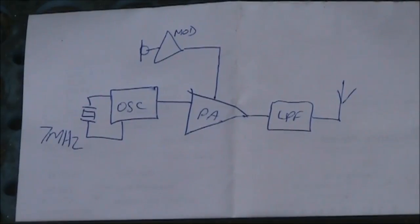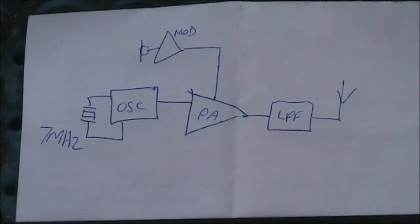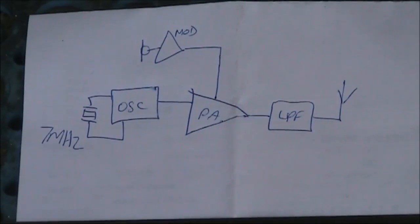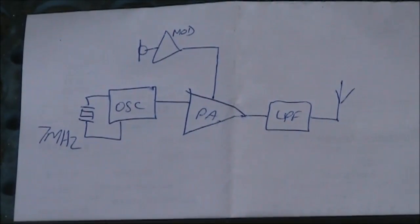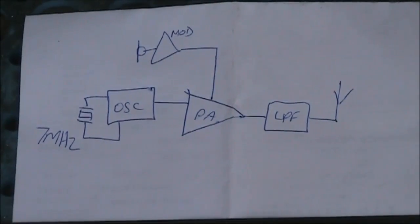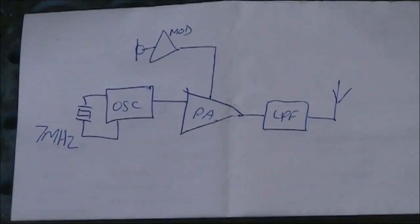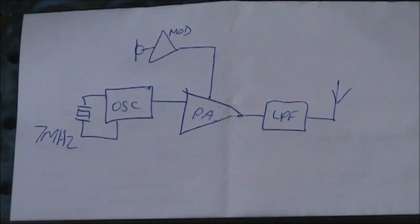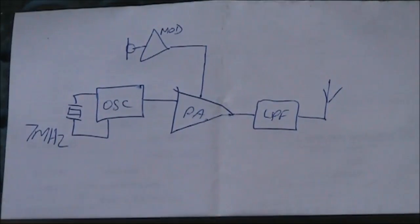This is a block diagram of the converted Pixi. The crystal oscillator is much the same, as is the power amplifier, while the audio amplifier using the LM386 has been made into a modulator. Instead of the output going into headphones, it goes to drive the power amplifier stage's supply rail. The input for the LM386 is connected to an electric microphone via the potentiometer, which was previously used to adjust the transmit-receive frequency offset. The low-pass filter is much the same, as is the antenna connection.